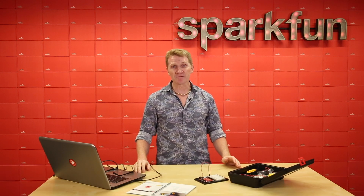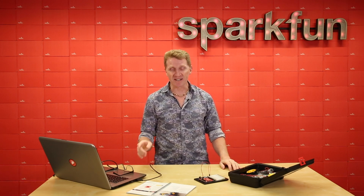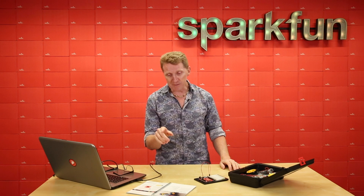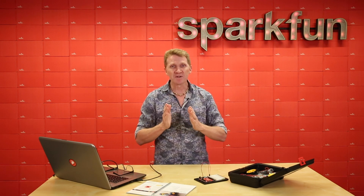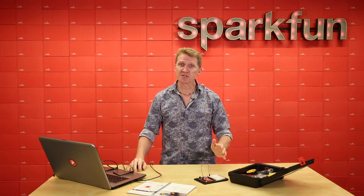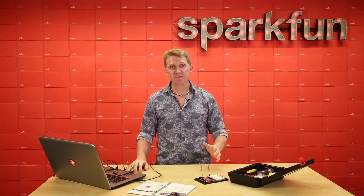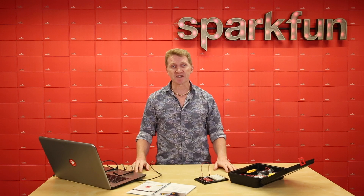Now, I know there's a fair chance that some of you got your SIK and grabbed the guidebook and started skimming the table of contents — Sound, Display, Robot — that's for me. But I would strongly suggest that you go through the first four videos in the series first, just to make sure that your Arduino IDE and the drivers are installed properly and that you're familiar with the concepts and the coding that we've done up to this point.